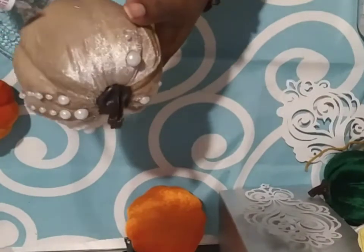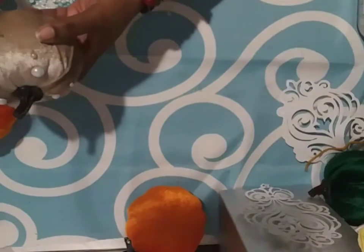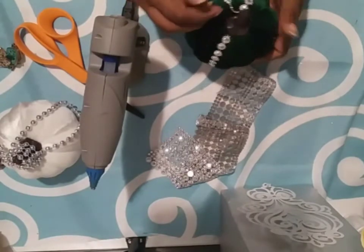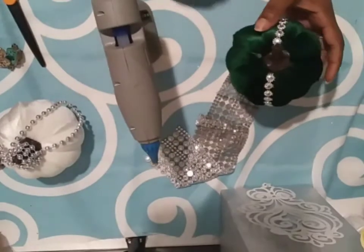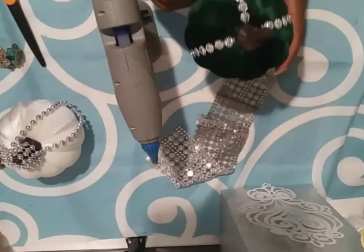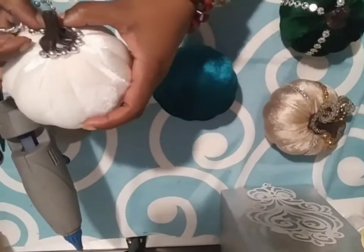I'm going to be adding some trim to one. I'm going to add some pearls, as you just saw. And of course, if you would like to recreate any of these items, find things that you have around your home. This is an old chain that I found somewhere and just hot glued it on. You can use whatever you have — regular rhinestone trim, beads, or pearls — and make it match your decor.